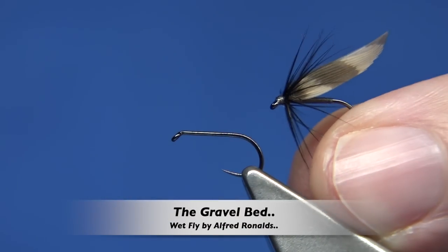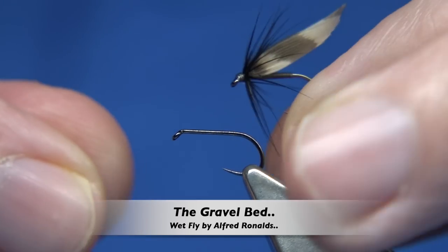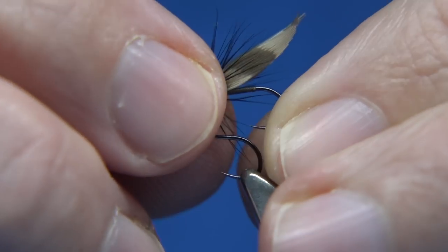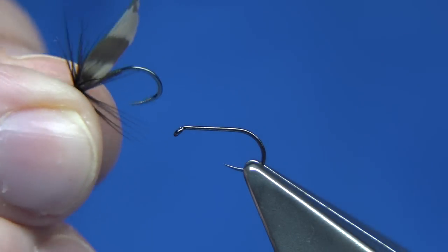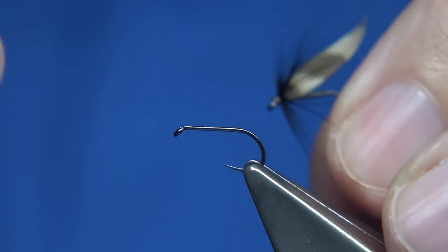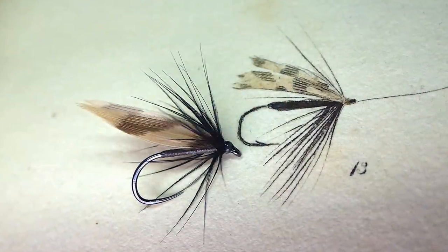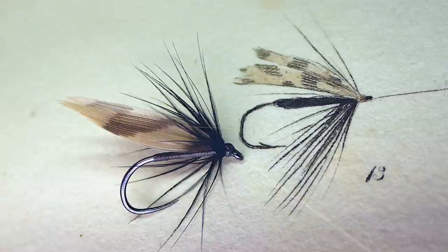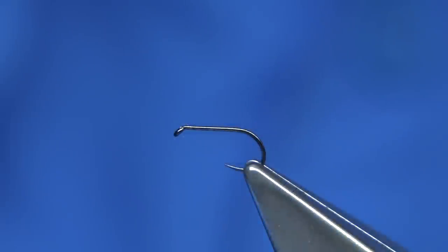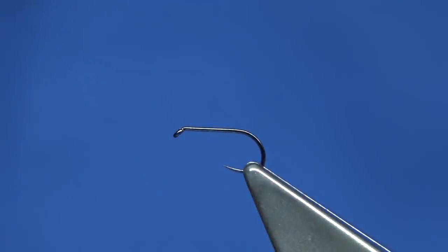Hi everyone. I'm going to be tying this fly — it's called the Gravel Bed. This pattern is from 'The Fly Fisher's Entomology' by Alfred Ronalds. I'll put a graphic up of the fly next to the drawing in his book; the book is from the 1800s so it's an old pattern. The reason for tying this is I recently spoke to a friend who fishes the River Clyde, and a really well-known fly there is the Gravel Bed.